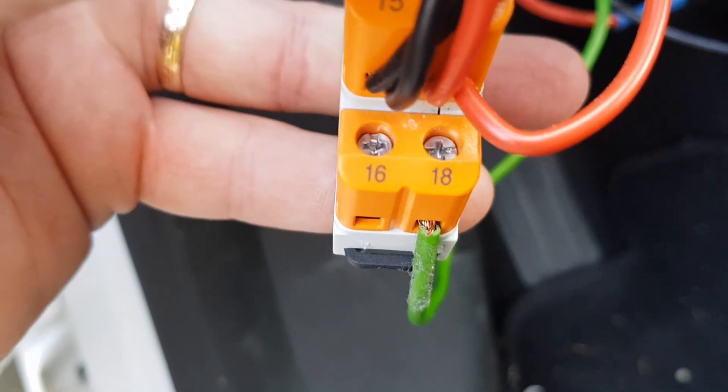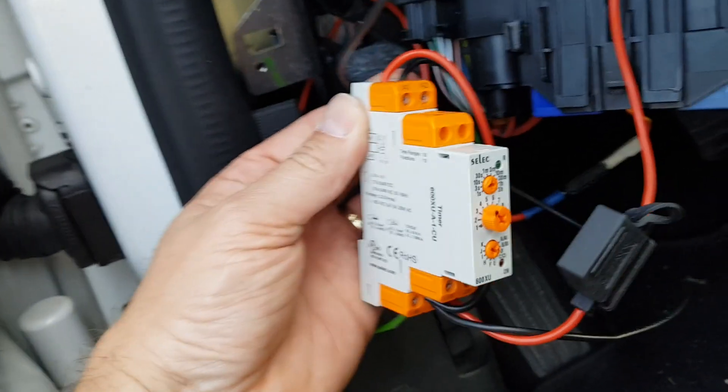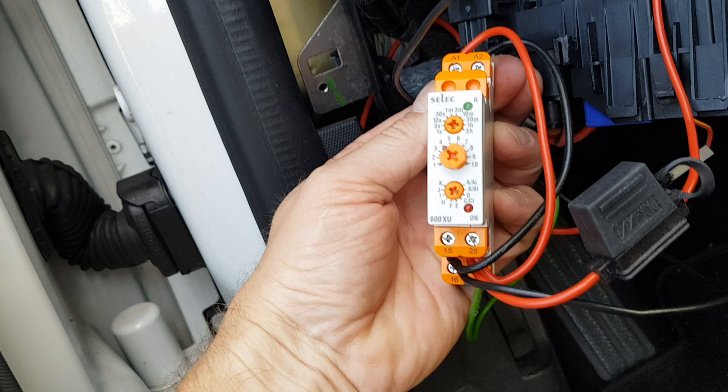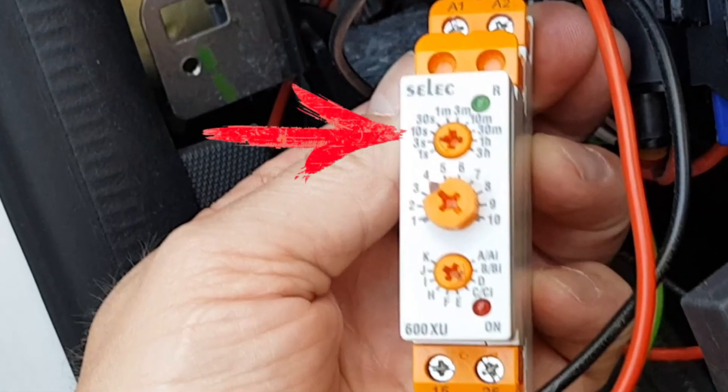The green cable connects to number 18. On the relay selector, you should set the upper switch to three seconds, the middle switch to number four, and the bottom switch to D.